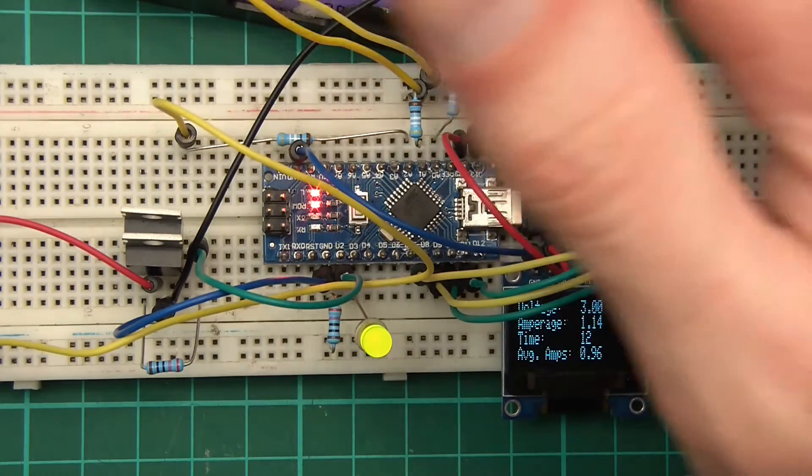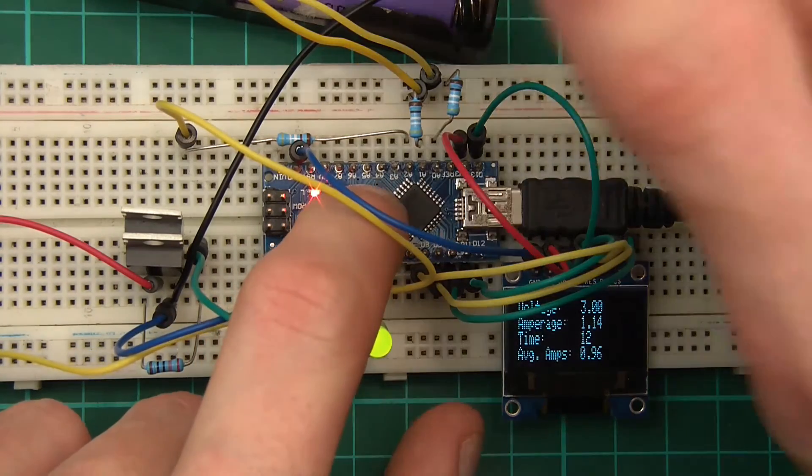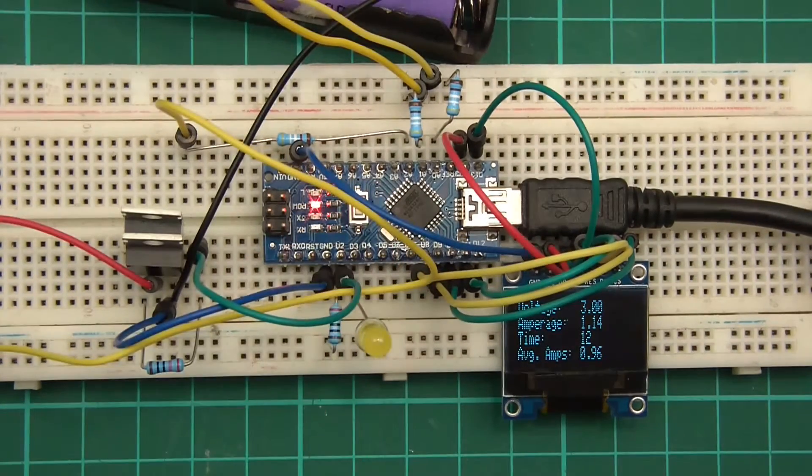Now I need to test this. I think this battery is dead but let's reset it and check that the voltage is looking about right. Yeah, that seems about right — 3.1V. I'll get a voltmeter and just confirm that voltage is correct.